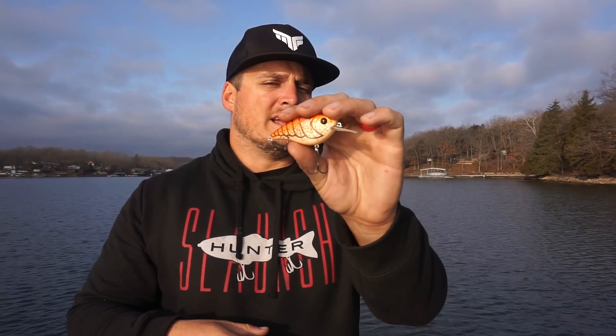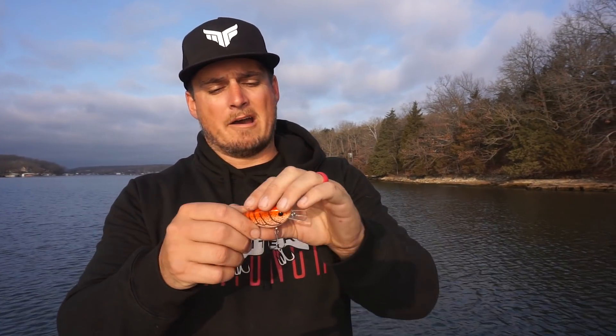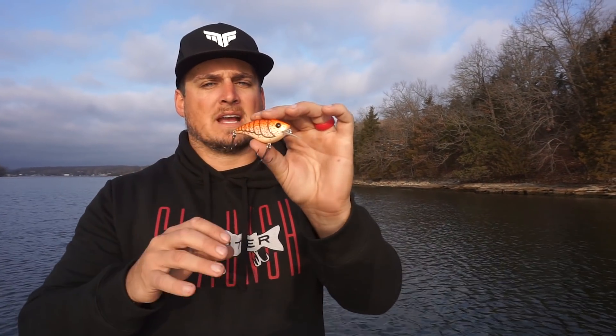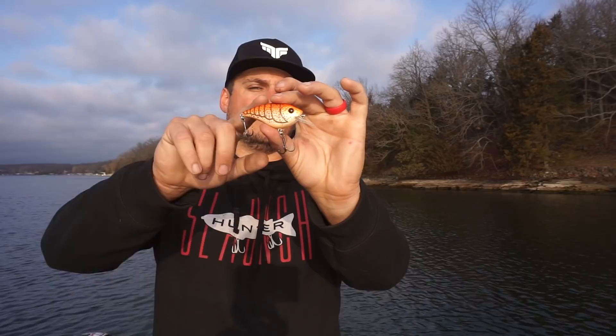What makes the Flat 75 different from other flat balsa crankbaits on the market is castability — those little crankbaits just don't cast well and it's hard to effectively cover water with them. This guy is five-eighths of an ounce, so you can bomb cast it, put the trolling motor on high, and keep it down in the strike zone deflecting off rocks. It also has a really nice faint knocking rattle — not a loud knocker or BBs. I can't tell you how many big fish I've caught in cold water, 35-degree water all the way up to 60 degrees, on steeper chunky rock banks with this bait.